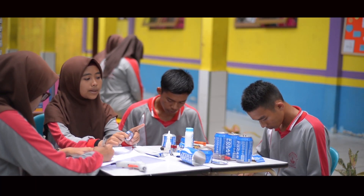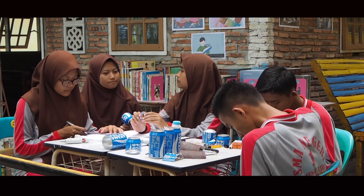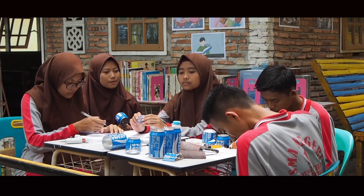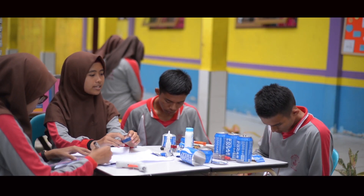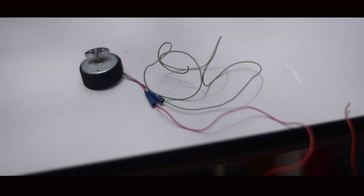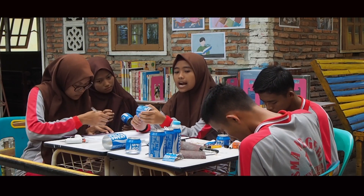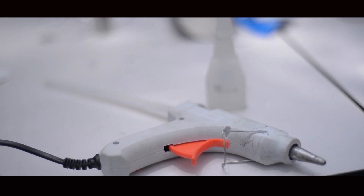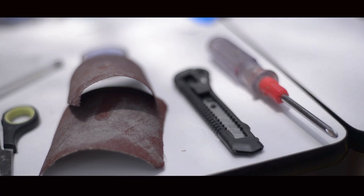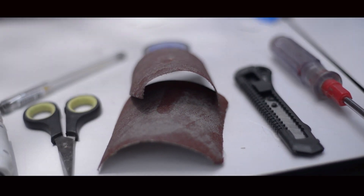Cara membuatnya itu terlebih dahulu kamu siapkan alat-alat dan bahan-bahannya. Bahan-bahannya terutama kaleng minuman bekas, dinamo, baterai, saklar beserta rangkaiannya. Sedangkan alat-alatnya ada lem tembak, lem besi, paku, gunting, kater, kertas untuk pembuatan pola, dan yang terakhir itu kertas amplas.